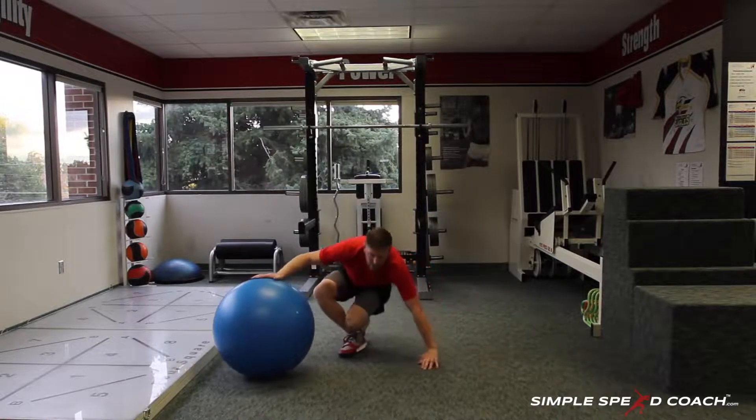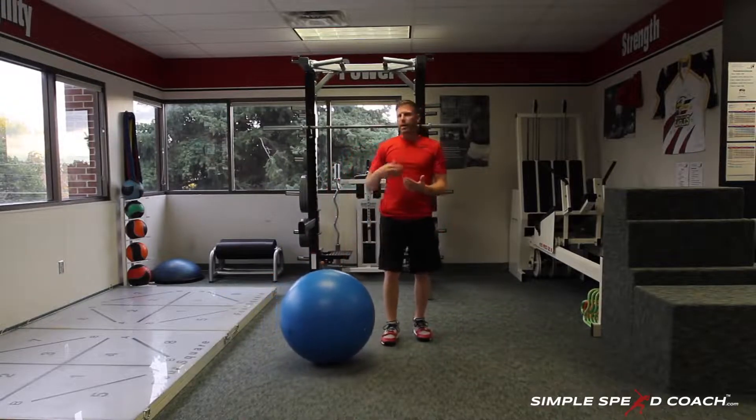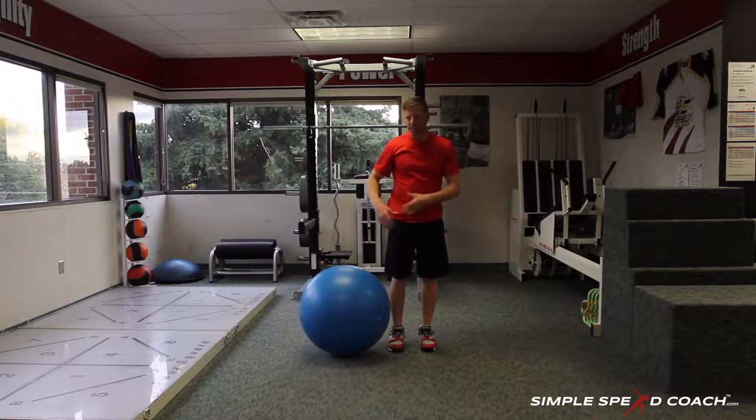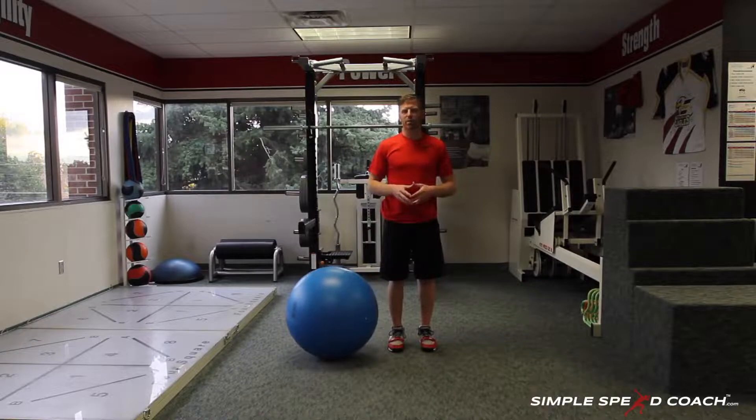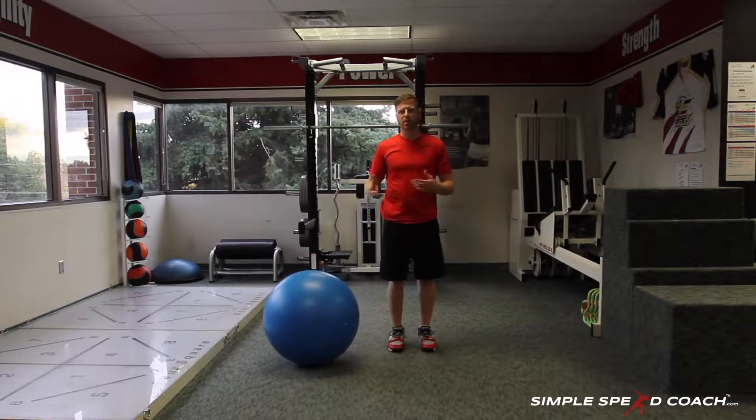It's just another variation for a hamstring exercise, kind of like some of our towel hamstrings, plate hamstring, med ball hamstring, but it gives you another option and we get to work those three phases: the isometric, the concentric, and the eccentric.